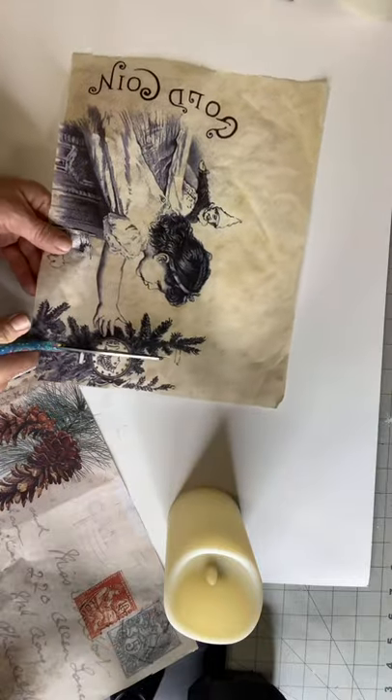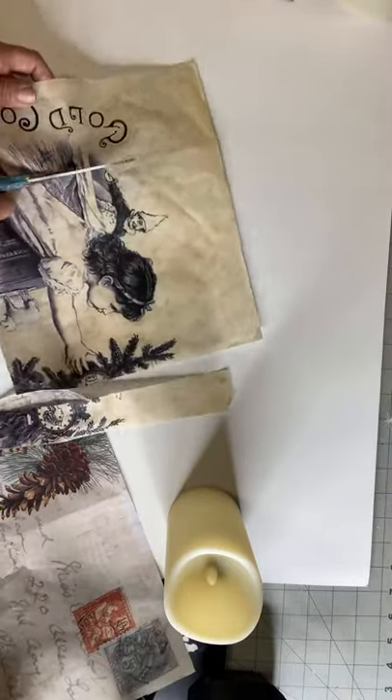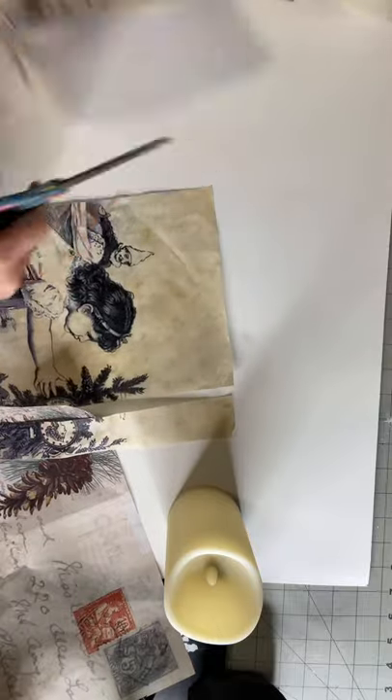I'm starting by just measuring out my first image, and I'm starting with the tallest candle.